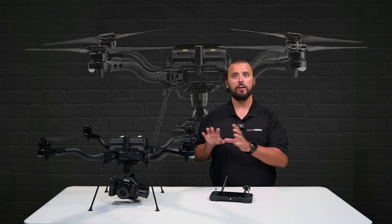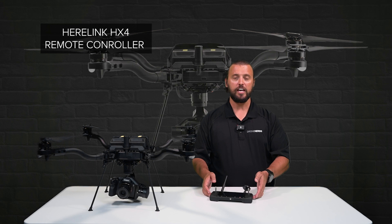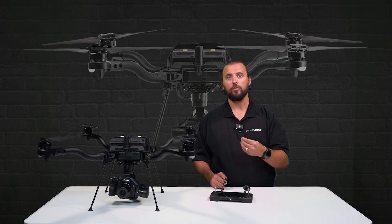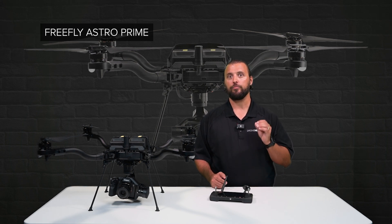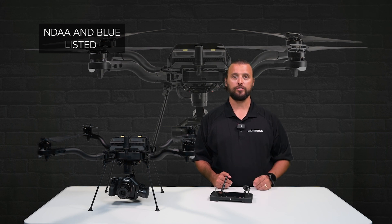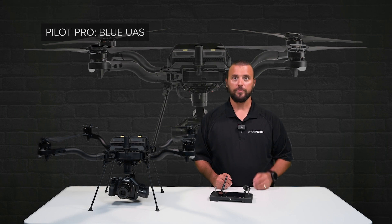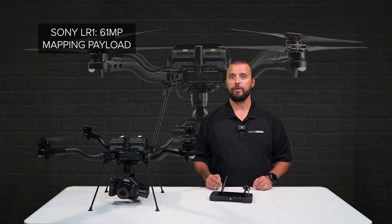There are different versions of the FreeFly Astro available. This unit features the Hearlink HX4 controller unit. This setup is not NDAA or Blue Listed. However, there is a model from FreeFly called the Astro Prime. The aircraft itself is almost identical, and that setup is NDAA and Blue Listed, offering compliance for UAS teams that require those certifications. The Astro Prime comes with a different remote called the Pilot Pro, as well as a different mapping payload by Sony, the 61 megapixel LR1.